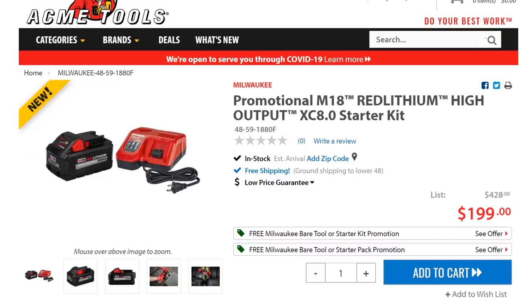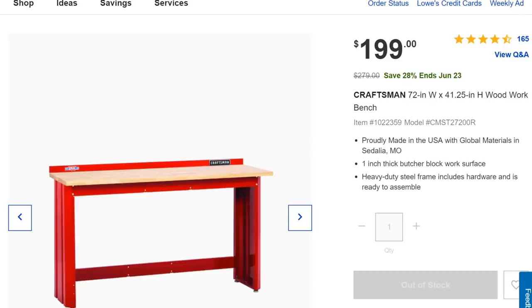Over at Acme Tools, they've got a promotion with the Milwaukee M18 High Output 8.0Ah starter kit. This battery is a beast and comes with a great charger — normally $200. There's a promotion where you can get this kit for free when you buy any two items off their list, which includes bare tool kits or the Milwaukee high-end lighting lineup like the Rocket light. I'll have a link below — too many tools to list here, but it's a great deal.